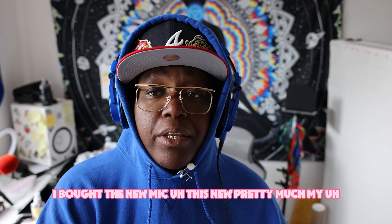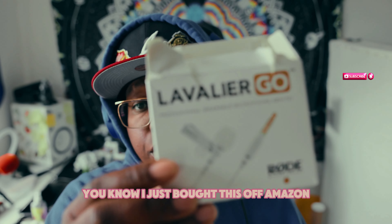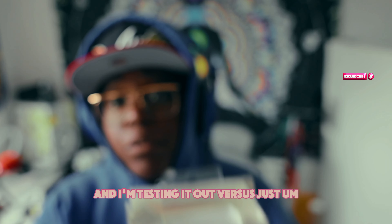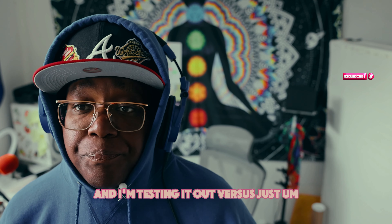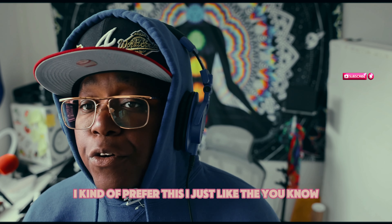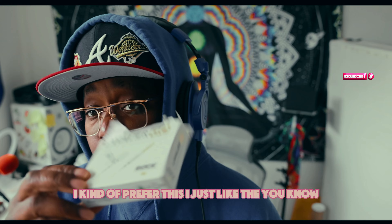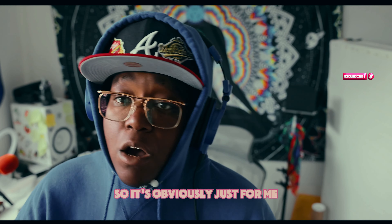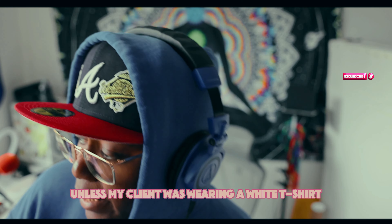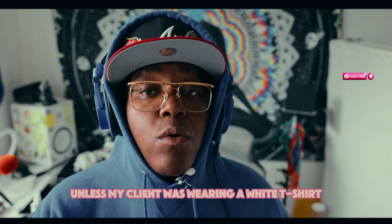I am testing this new mic out — I bought a new mic off Amazon. I'm testing it out versus just putting my DJI mic right here. I kind of prefer this one, and of course I bought it white, so it's obviously just for me — not for actual professional production, unless my client was wearing a white t-shirt.